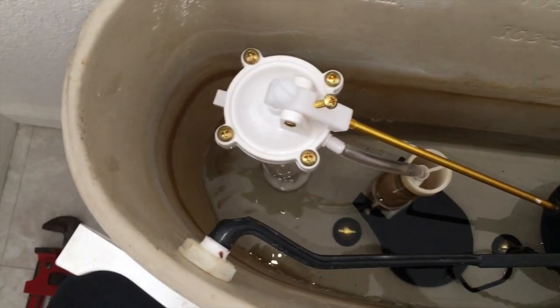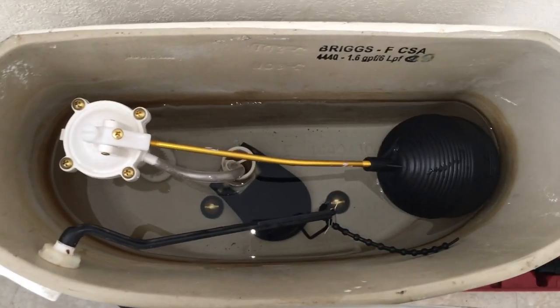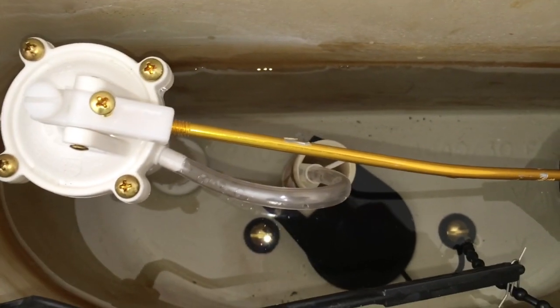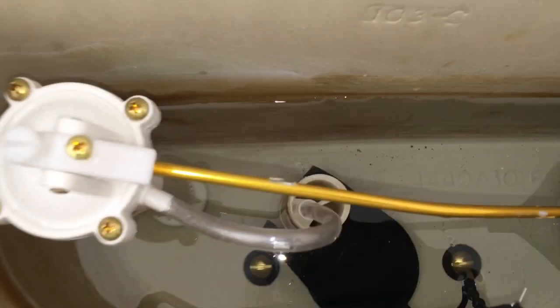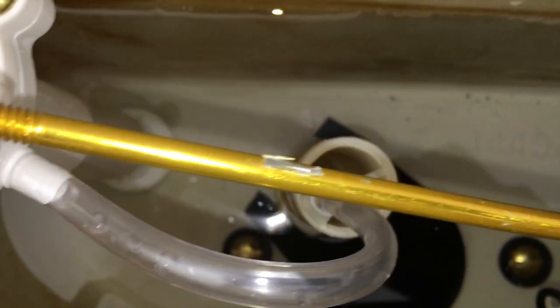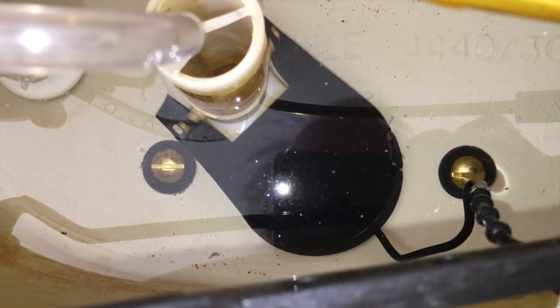So far so good — nothing seems to be leaking. But no matter what I do with this kit, I can't get the valve to shut off. It's not moving much water, but it's moving a little bit. You can see it moving in the bowl, and you can hear it back here. It's very slight and it could be this flapper. I just don't care for this flapper at all. I'm going to go get another flapper and see if that solves the problem.